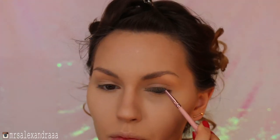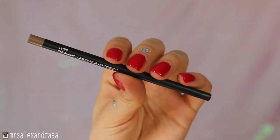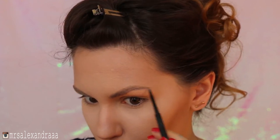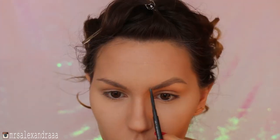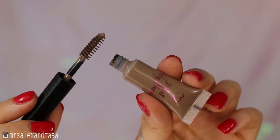I'll quickly fill my brows with the Fling eyebrow pencil from Mac — this step takes the longest so I'll make a separate brow tutorial in the future. Here I just use a tinted brow gel to set them in place.